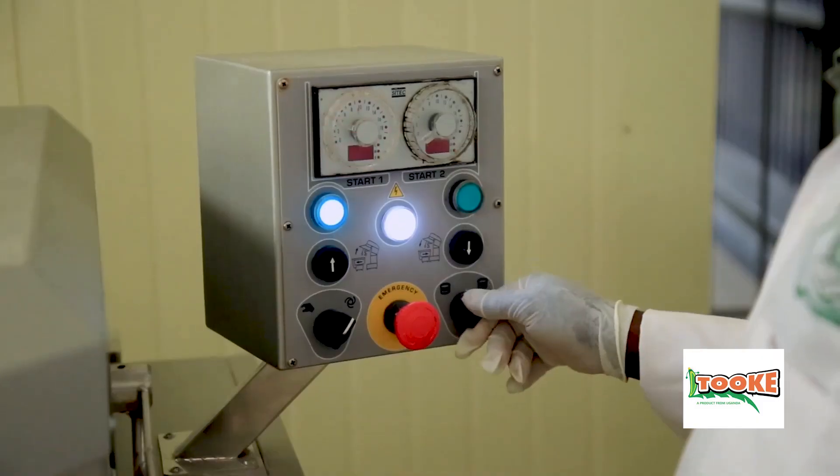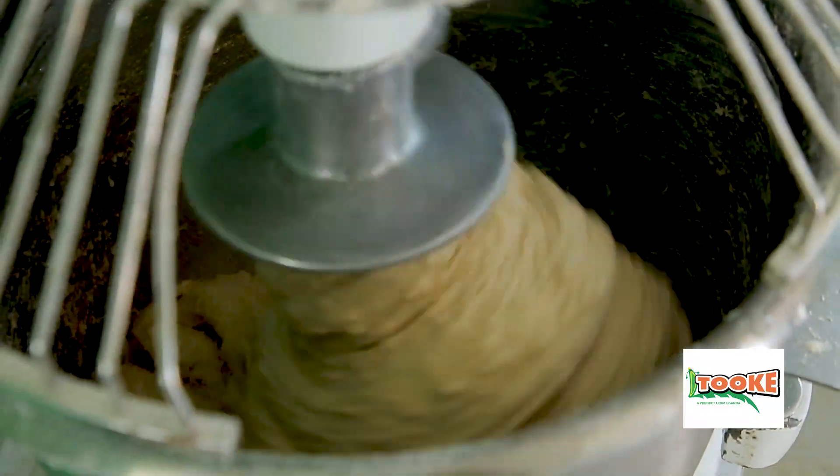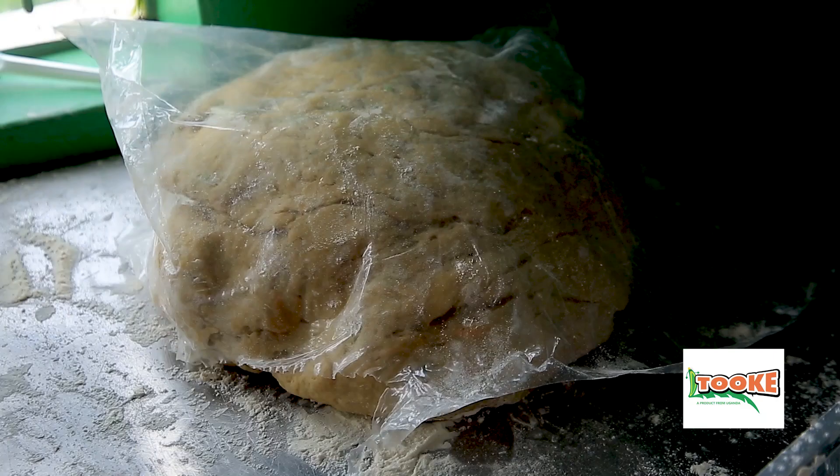We get our flour and combine with other ingredients. After mixing for five minutes, you put the dough aside to rest for two minutes.